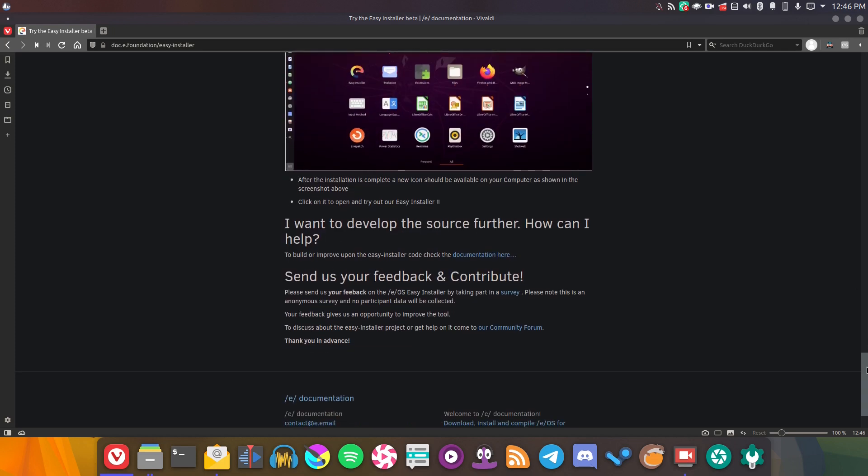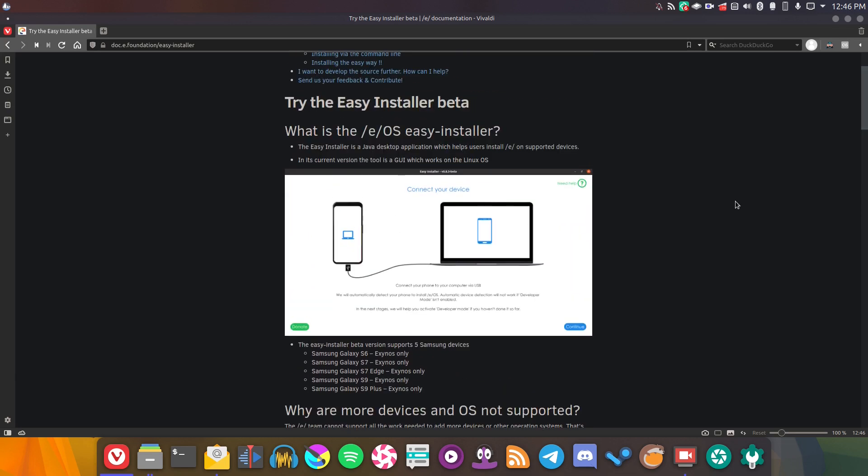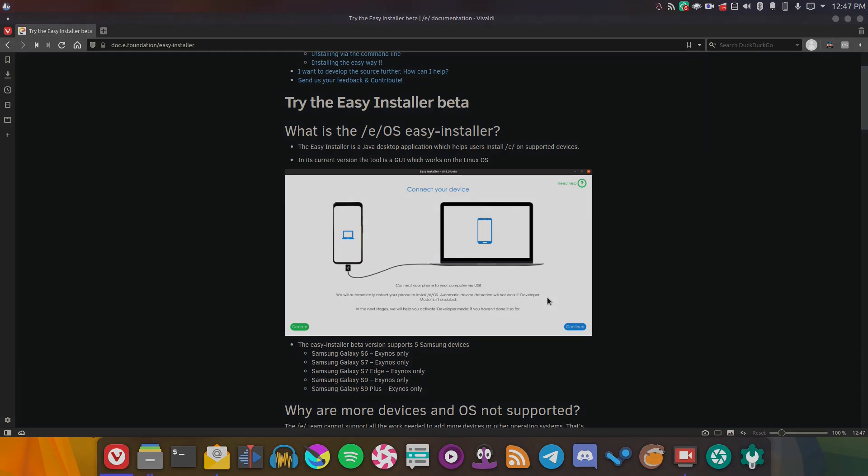It's fairly easy to install if you're using something like Ubuntu. So what I will do is go ahead and get this installed, and install it on my phone. I should quickly point out that so far there's only a limited number of devices that it supports, but this is still in beta so that should expand. With that said, I'm going to get this program installed and then try to run it on my Samsung Galaxy S7, and we'll see how it goes — right now on the Linux Lounge.